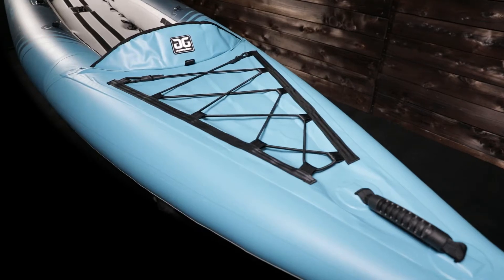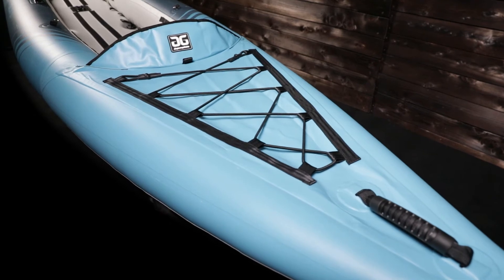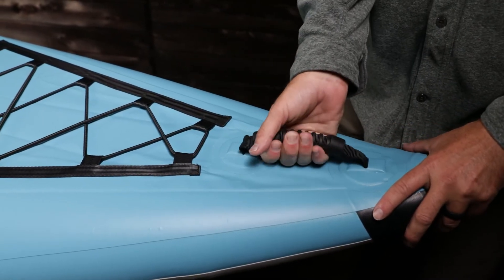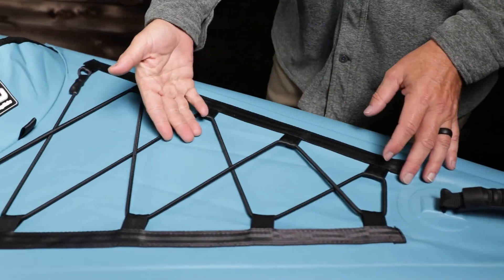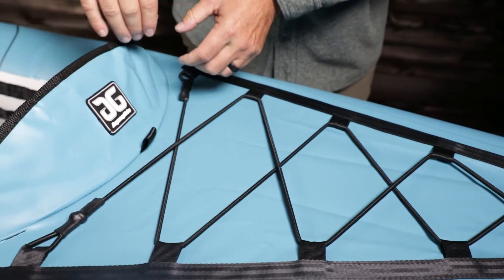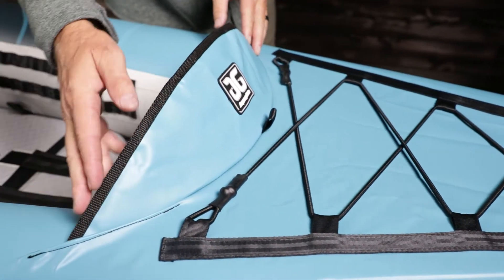The bow features a comfortable carry handle, deck bungee, and splash guard. The handle is padded and textured, making it easy to hold onto even when wet. The deck bungee offers added storage for dry bags or other gear, and the splash guard helps keep water out of the cockpit.